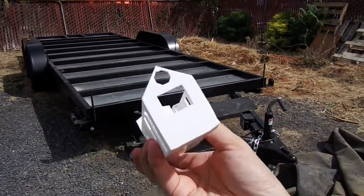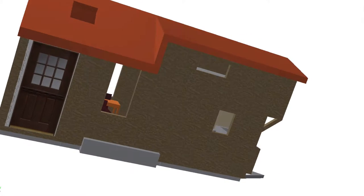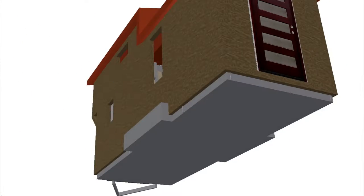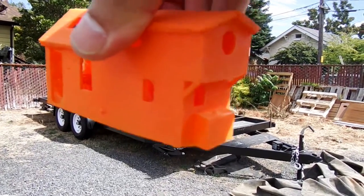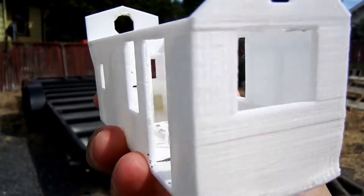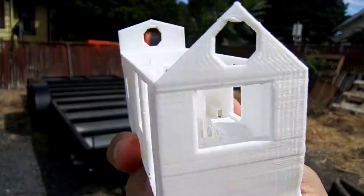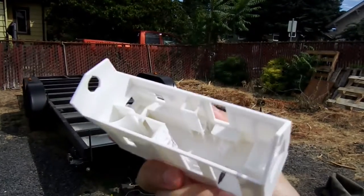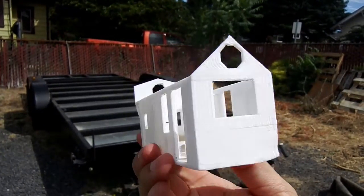I really recommend 3D printing a model if you can. You get a really good idea of how the inside is going to look before you even start construction. If it looks right, you can imagine yourself in there before you purchase any wood or building materials, and you can switch things around and play with it before you get stuck with one solution.